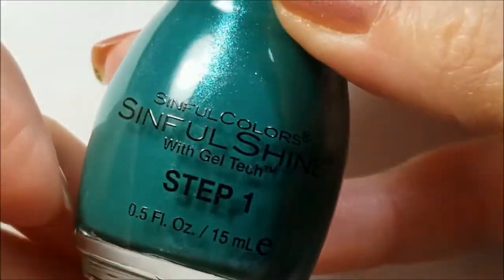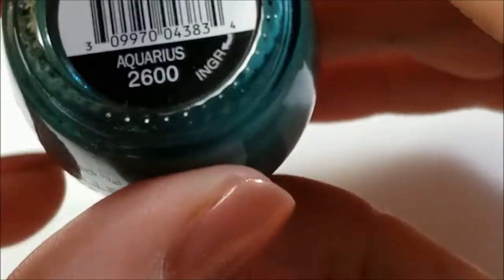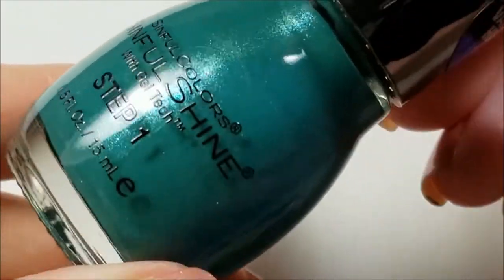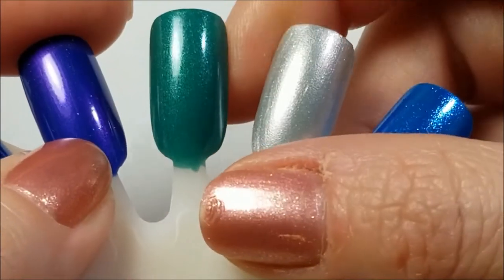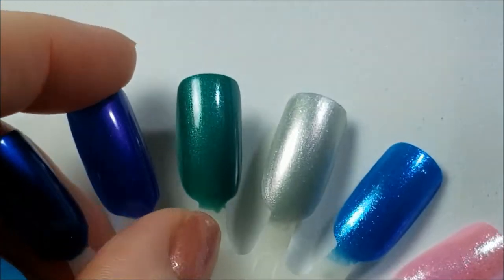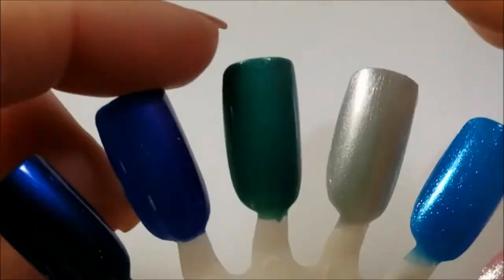The next one up is very pretty — this was one of the ones I wanted when I saw swatches. This is called Aquarius and this is that beautiful green with a blue shimmer in it. It is gorgeous, and here it is on the nail. This is also reminiscent of something — I'm thinking like Sky Tree, or there's another one and I can't think of the name.